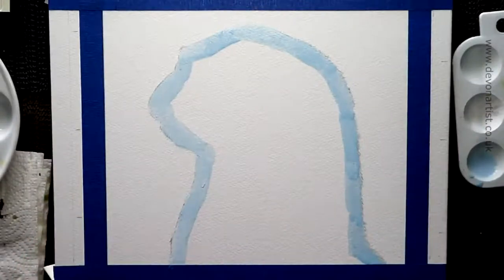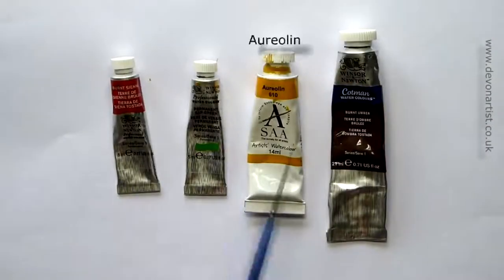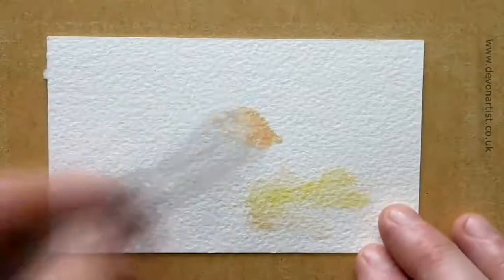Let it dry, then once it's nice and dry — it's actually quite tacky to dry — then you can start putting your colors on for the background.